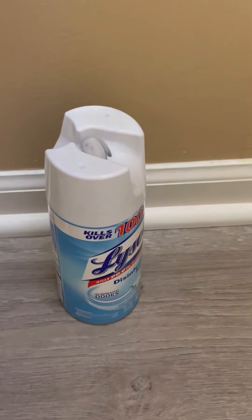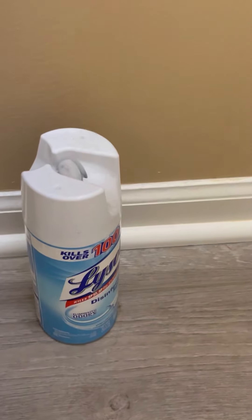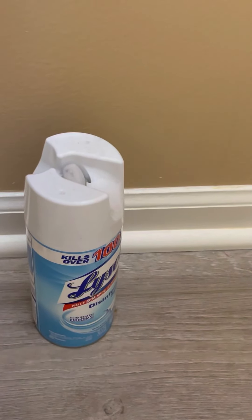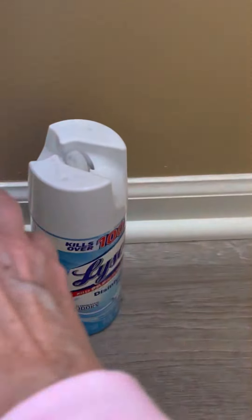Hey guys, have you ever experienced this before? In a bathroom where nobody turns on the exhaust fan, so there's moisture? Let me see here. This is what I found — rust on this brand new floor.